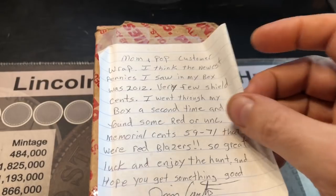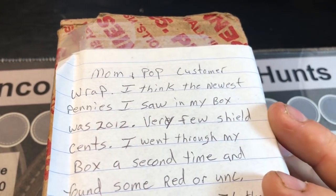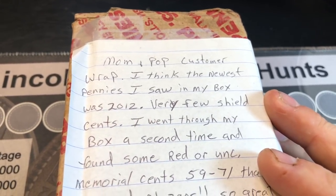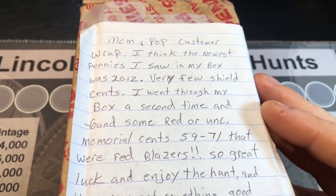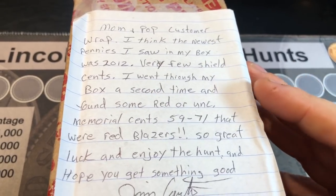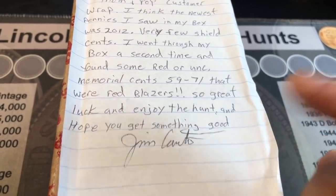Jim wrote a nice note, which I haven't removed from the top of the box yet. It says: these are mom-and-pop customer-wrapped rolls. The newest pennies he saw were from 2012, very few shield cents. He went through his box a second time and found some red or uncirculated memorial cents, 1959 to 1971, that were red blazers. Great luck — enjoy the hunt and hope you get something good. Thanks, Jim.